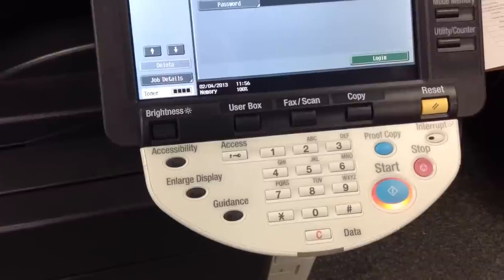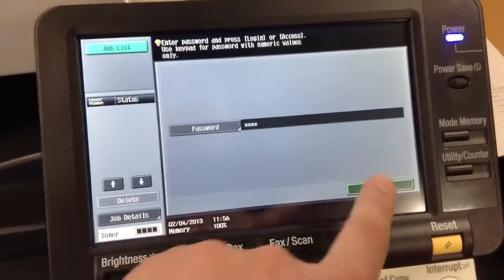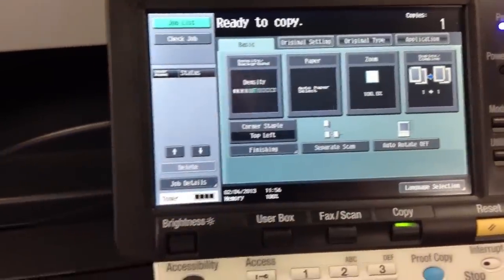The first step is to enter your copy code into the machine. For quick access, you can use the keypad. After you've entered your password, press the login button located on the display.